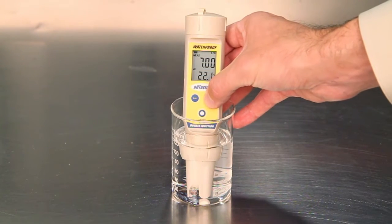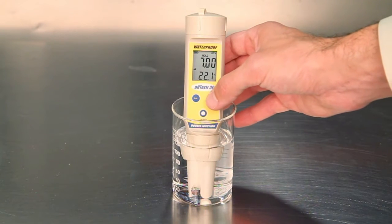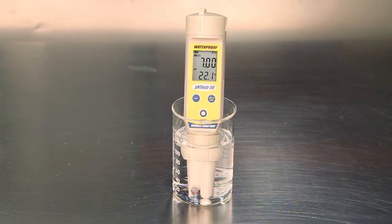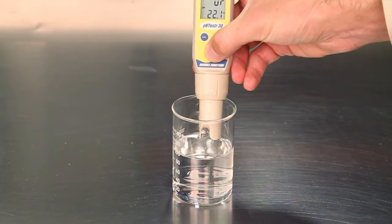Take note of the pH value, or press the hold enter button to freeze the reading on the screen. The temperature of the sample is also given on the lower display. Press hold enter again to release the reading. Press the on-off button to turn the meter off.